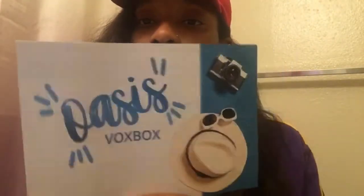The first thing I pull out is the postcard. Each box you get will come with a postcard letting you know exactly what is in the box, giving you details — social media for each company and just a little description of the product. This is called the Oasis Box. Each box you get with Influencer is called a box box and they have different themes with different products.